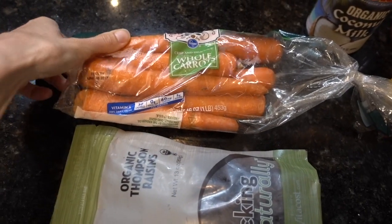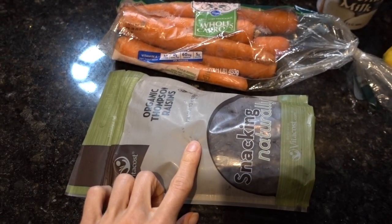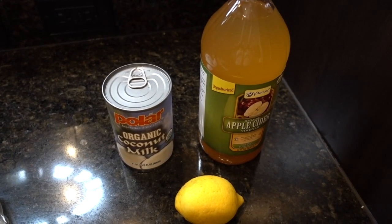With that, let's get started. For this recipe I'm going to be using whole carrots and organic Thompson raisins that I get at Vitacost. The first step is going to be to make the dressing.